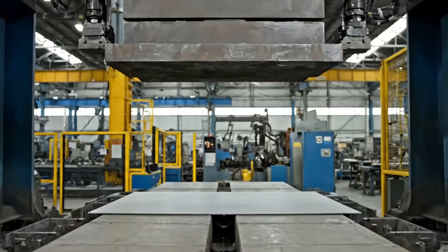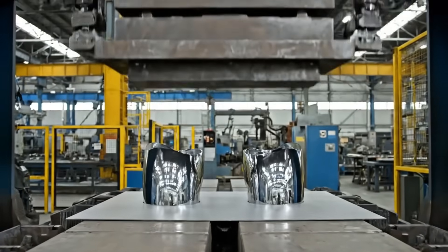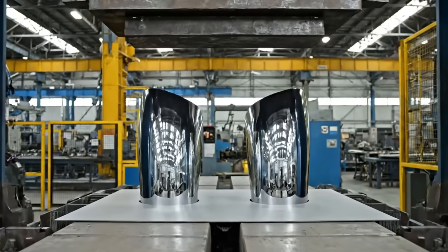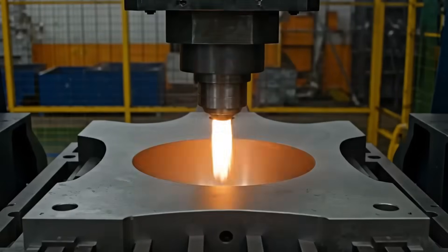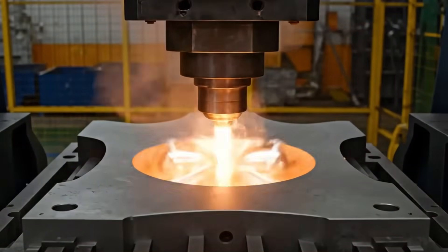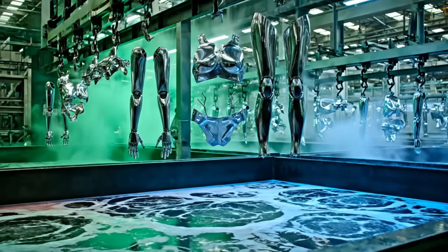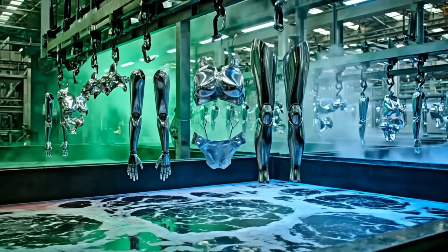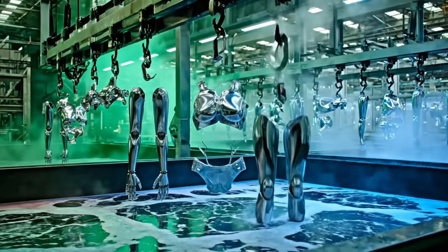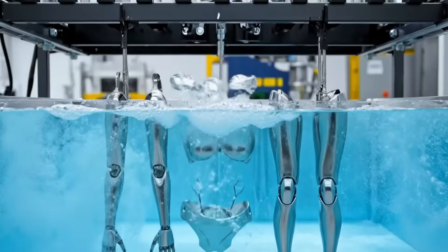Shaping the skin. Sculpting the form. The transformation begins. Bonding at the molecular level.